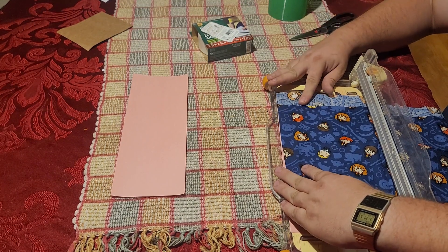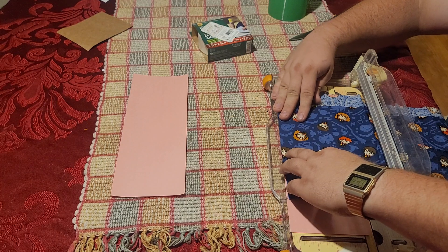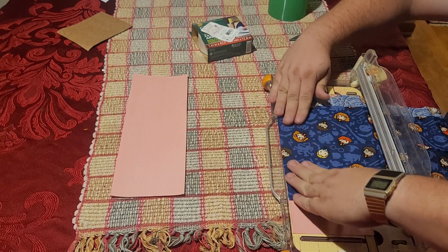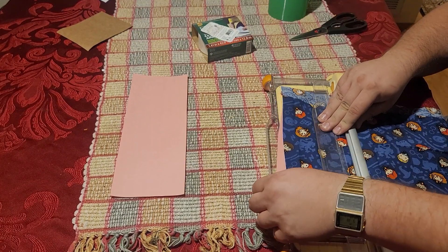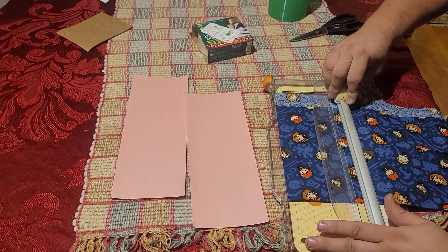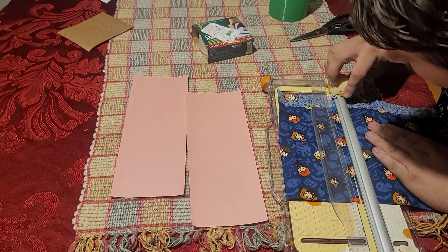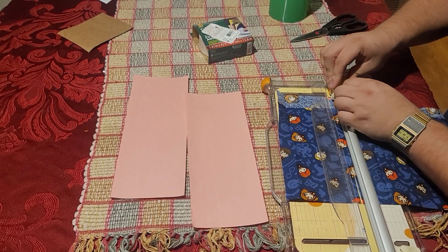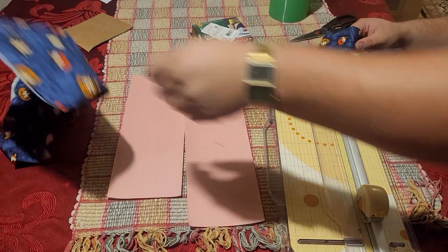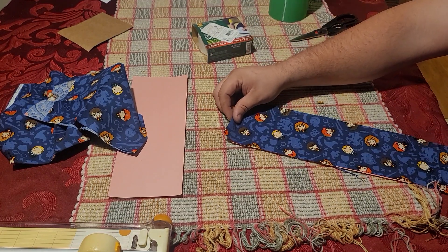I'm just using the construction paper as a guide — basically a ruler to cheat. We're going to make it about a quarter inch or a millimeter or two smaller than a piece of construction paper. So fold that down and hold it. It moved a little bit, which is okay. I'm going to cut it. There we go. Put the fabric to the side, put the cutter to the side. Now we have a strip of fabric that's just about the same size as the construction paper.